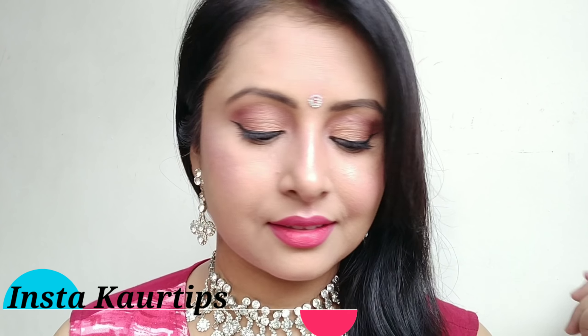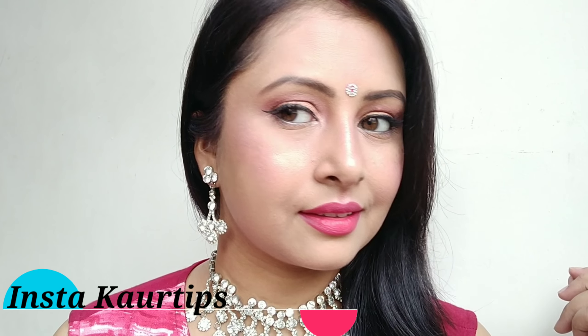Hey girls, this is me Sukhpreet once again, welcome you all to Core Tips. Today I have shared an easy way to do makeup for beginners. If you don't know how to do makeup, you can learn easy makeup with this video. This is a very simple look using a small number of makeup products.